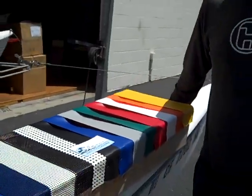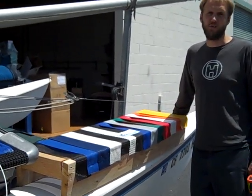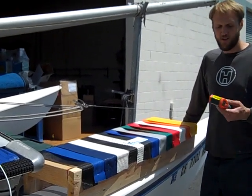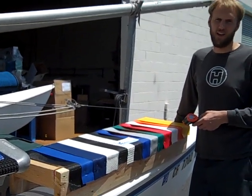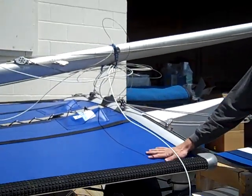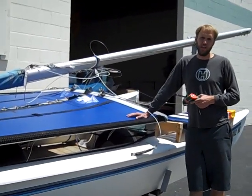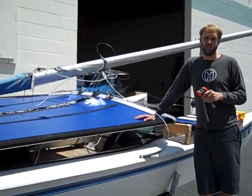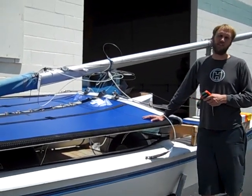Hello, this is Carl from SLO Sail and Canvas and today we have our full selection of trampoline meshes and vinyls. We're going to talk about how hot they are relative to each other. We have a little infrared thermometer and we'll go through each mesh and each fabric and see how hot they are. The temperature in the shade is currently 70 degrees. Today is July 31st, 2013 at about 1:45 in the afternoon, so it's definitely the heat of the day.